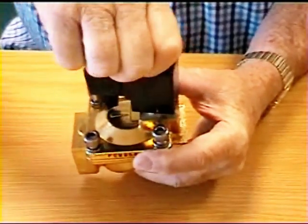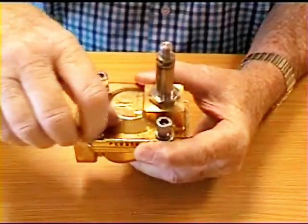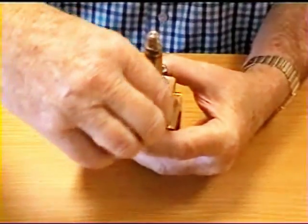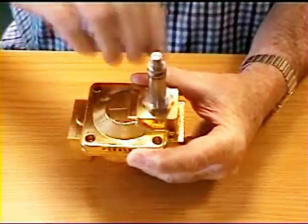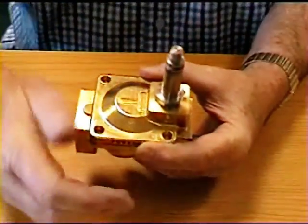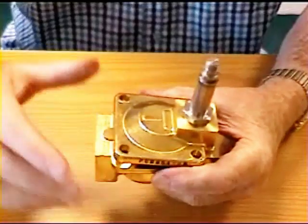First of all I'll take the coil off, and then we take the bolts out. This is ideal for mains water, pumped supply, pressurized air, anything like that, but you do need a half a bar differential.